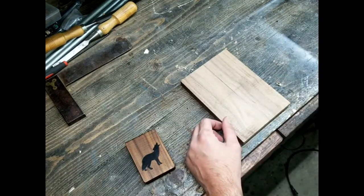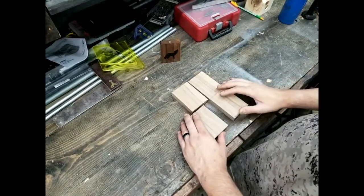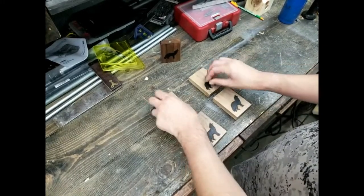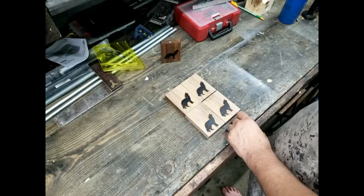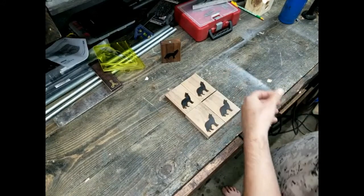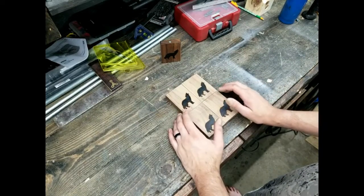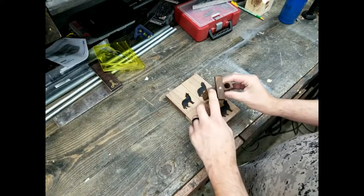I got all four cut out and I already took the liberty of doing the next part — torching the emblem on — but I don't really want to do that on camera in case the smoke comes up into the camera. Next up you've got to drill out the hole.